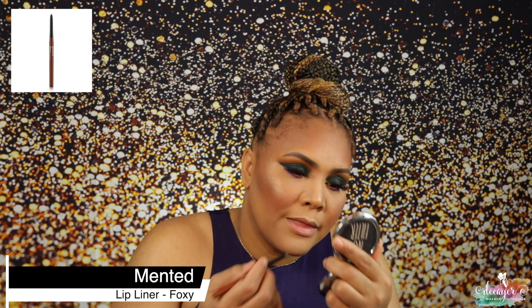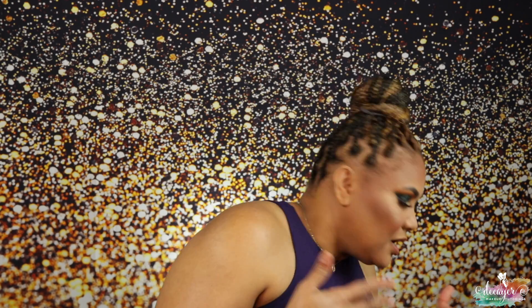I'm going to line my lips with the Foxy lip liner from Mint. I'm trying to find a lip situation — I'm actually going to use this lipstick from Makeup Club and the shade is 'Freck Rust.' Then I'm going to set my face with the Until Done setting spray from One Size.